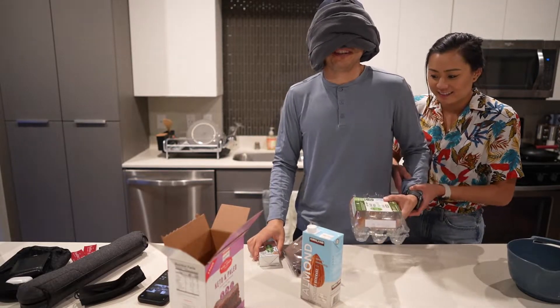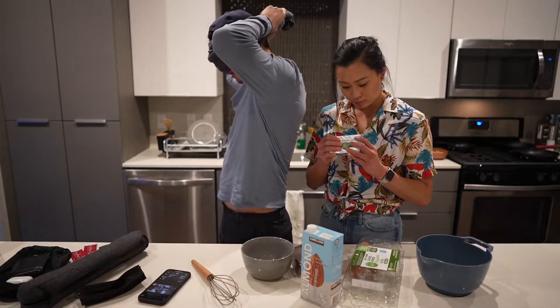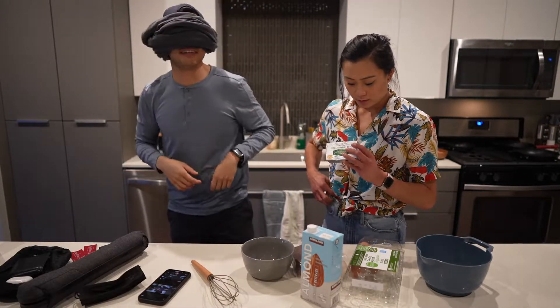Oh god, we're at the table. You gotta put it over the hat — the hat holds it up. Yeah, there you go.